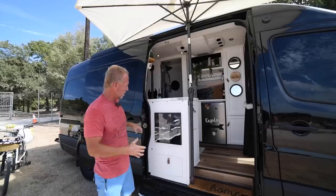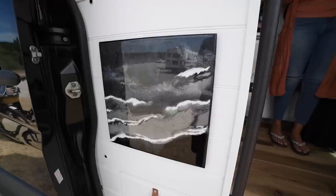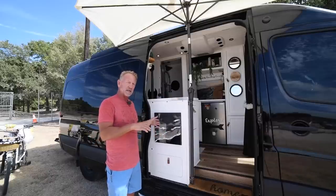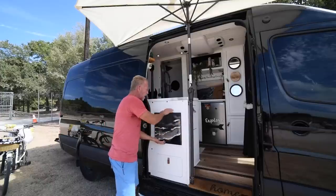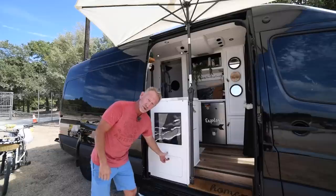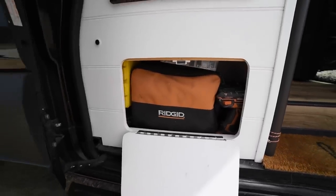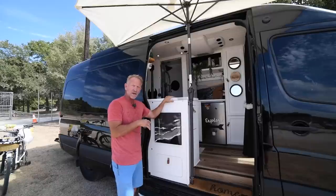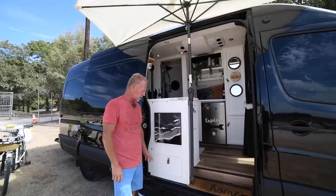On the outside of the van, this piece will eventually be a fold-down table on a piano hinge — it was also our first attempt at resin art to figure out the countertop technique. Below that was originally going to be shoe storage, but it became tool storage since there's no garage. We also have a 5-gallon gray water tank underneath here, set up to drain at the push of a button whether we're in a field or at a dump station.